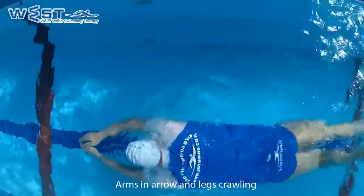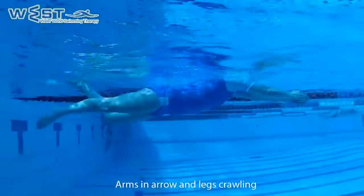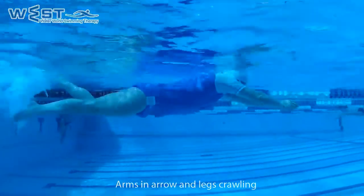This exercise is also very important for triathletes and runners in order to protect the joints and avoid injuries while running or biking.